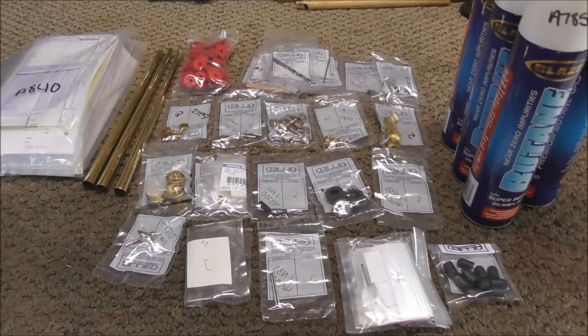All this stuff from Allied, plus the 900 more repair tags that are coming, is about $580.